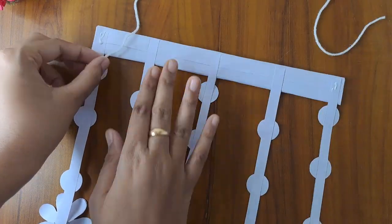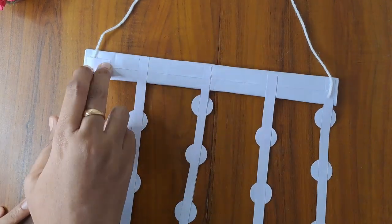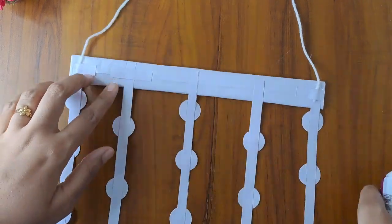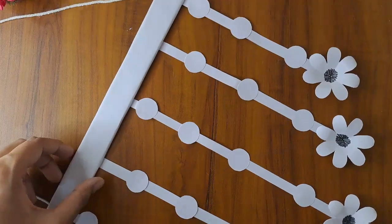After finishing these, we will use 3 rounds. Now the next step is to cut the paper. This will be strong. We are ready to hold the wall. Now we can hang this wall.